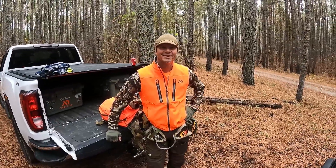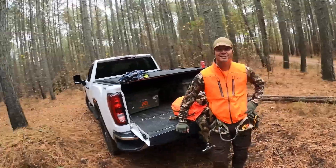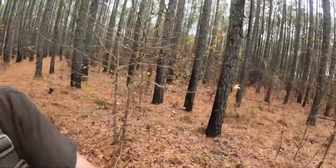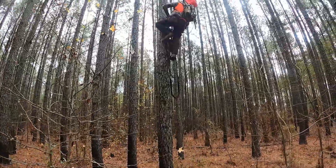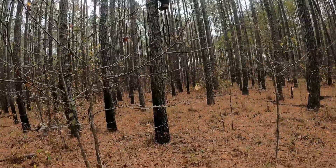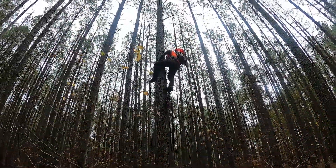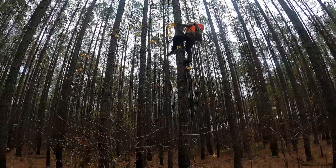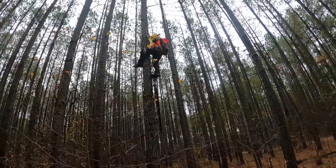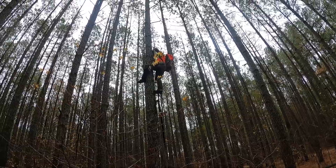That's Trent, y'all go check him out, he's got some great content and a really good channel. Check this out — Trent is climbing this tree with one stick. There's nothing right there. If you guys are interested in getting into saddle hunting, check this guy out.